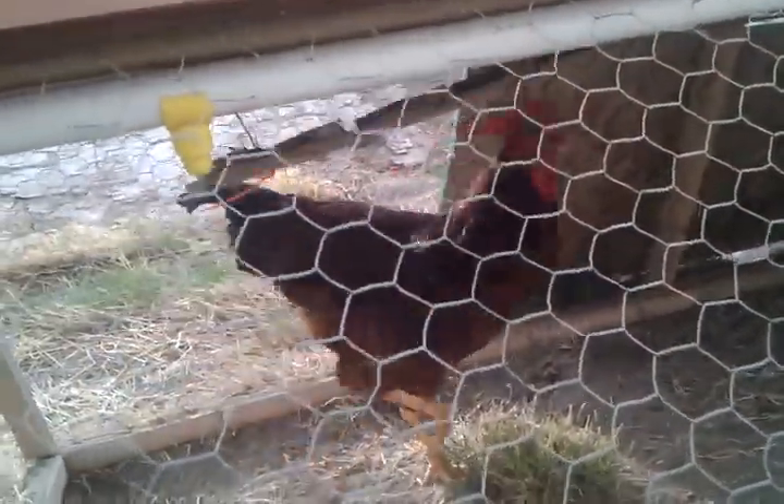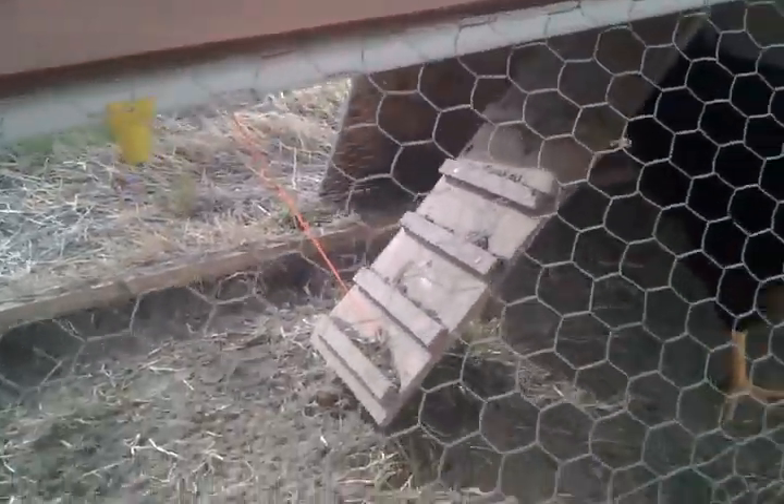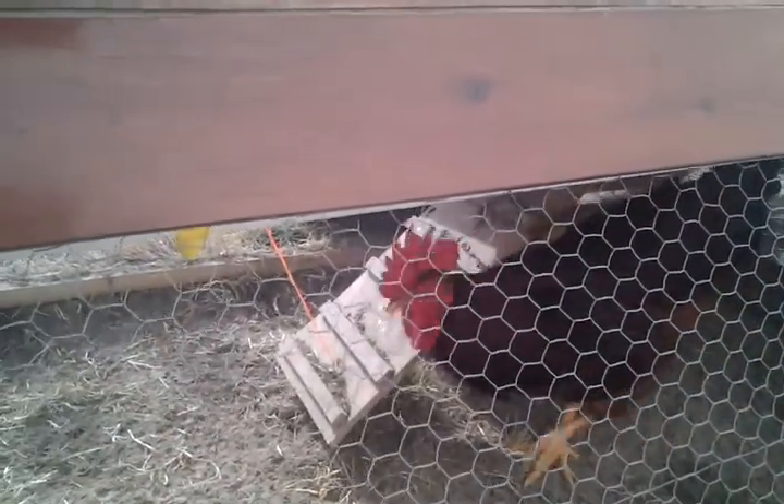Over there you can see a ladder. And by pulling the string over here — there's the string that you pull — it makes the ladder go up. This keeps the coyotes out at night and keeps the chickens in if you want to move the tractor.